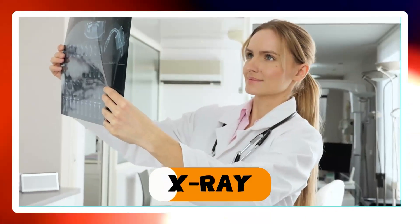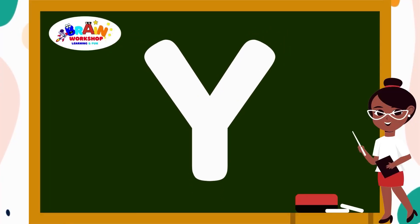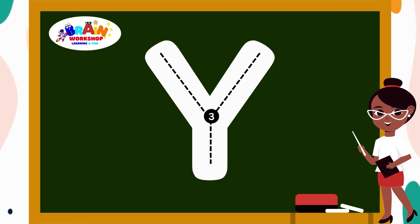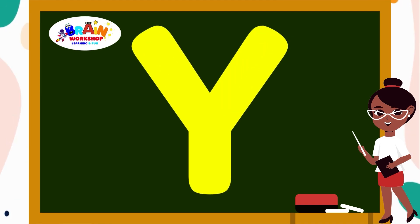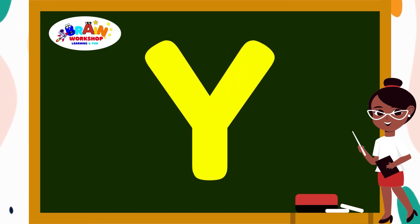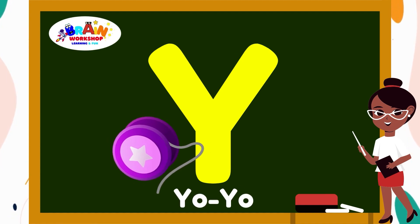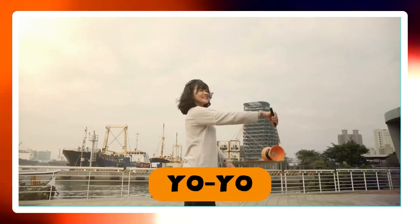Let's move on to another letter. Letter Y. Draw a slant line from top left to the middle. Then another slant line from top right to the middle. Connect them with a short vertical line at the center. You have created Y. Y is for Yo-Yo.